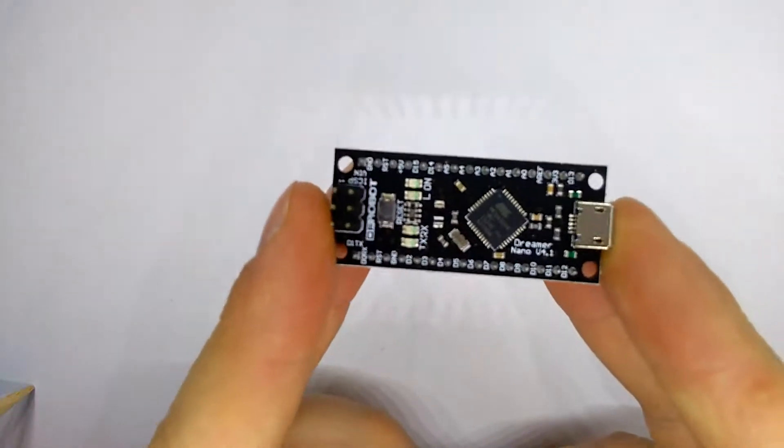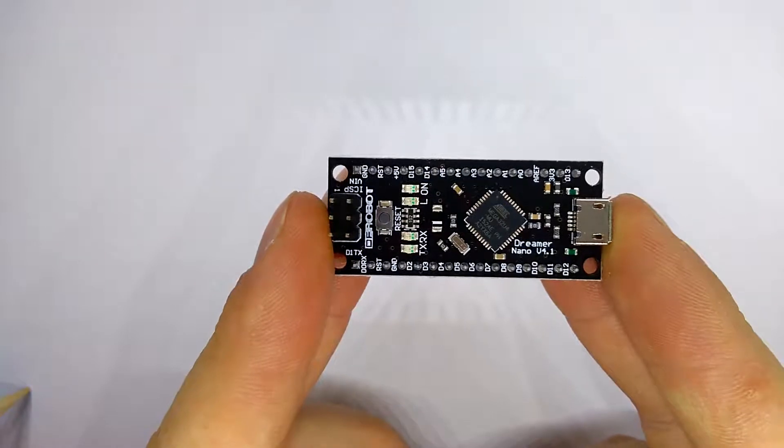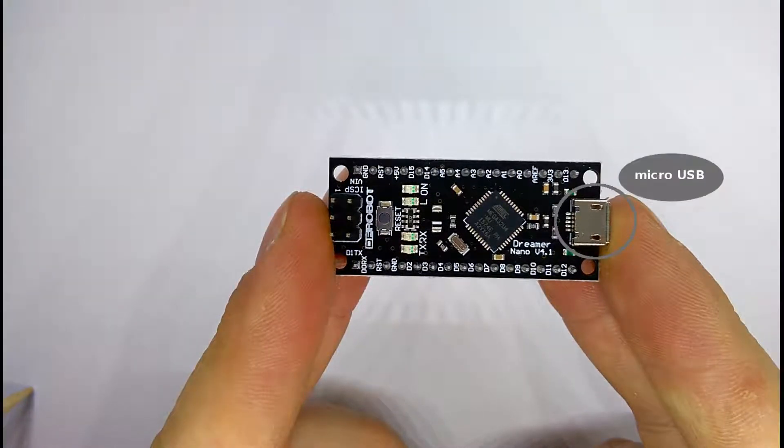The pinout of the Dreamer Nano board is the same as Arduino Nano. The board contains a micro USB connector instead of mini USB as on the Arduino Nano, and the microcontroller is the Atmega32U4.